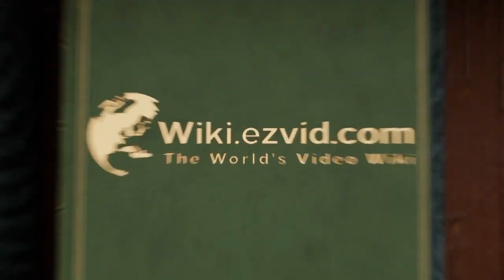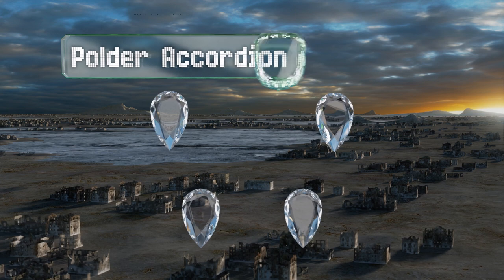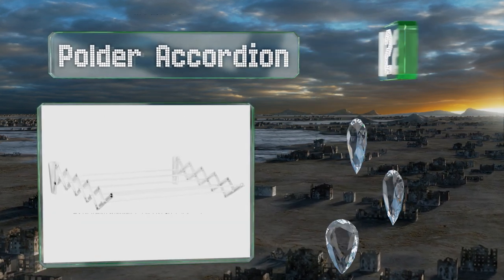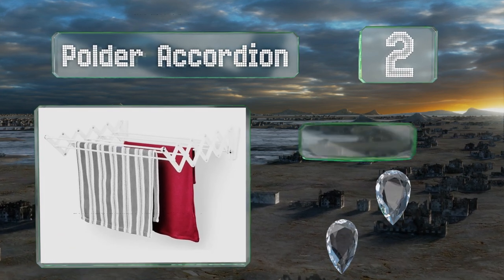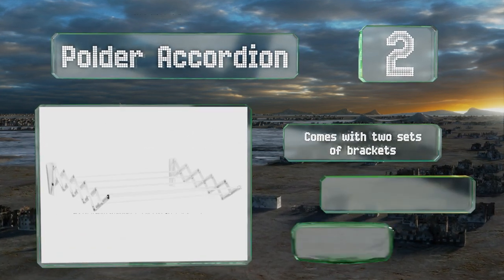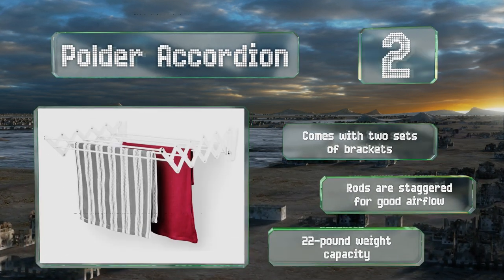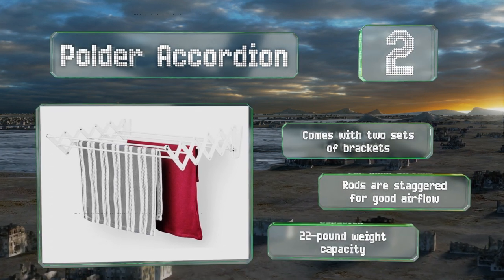At number two, the Polder Accordion has seven heavy-duty rods that telescope to provide just over 12 feet of space, offering ample room to hang up everything from underwear to pants and shirts. When fully extended it closes to sit neatly against the wall in between uses. It comes with two sets of brackets and the rods are staggered for good airflow. It's got a 22-pound weight capacity.